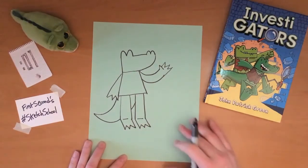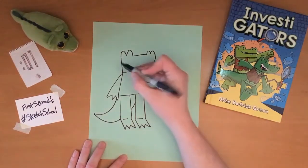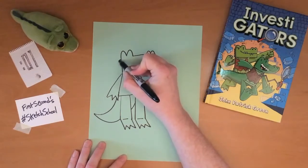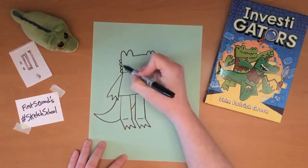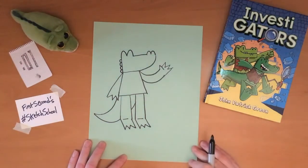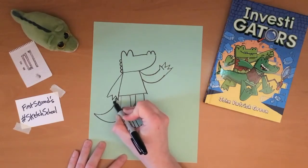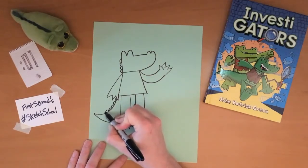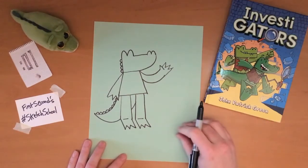Now Mango just needs details. On the back of each gator's head are some neck ridges — they each have four neck ridges, right there. And then there are more ridges on the tail, however many fit.